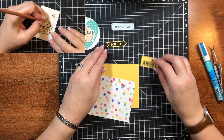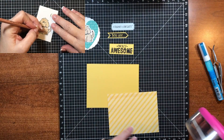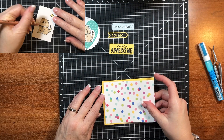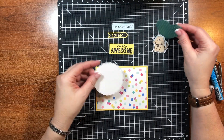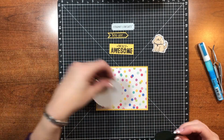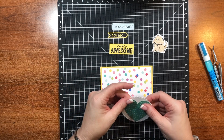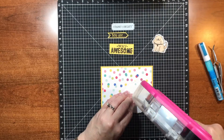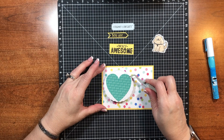The sentiments are from a retired set, but I'm sure you can find very similar ones. We'll put this together — it should be pretty simple. I would normally pop it up on some foam squares, but I'm not sure what's going on with this card drive as far as dimension goes. I do know they're asking that you not use any glitter, buttons, or anything that would be dangerous to a little one, so I'll leave the dimension off as well. They'll still like them — they're cute.